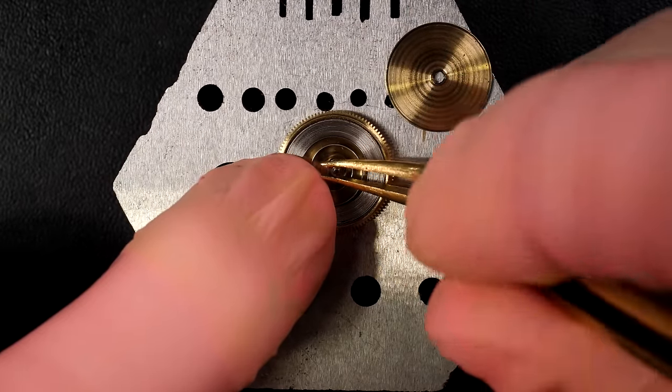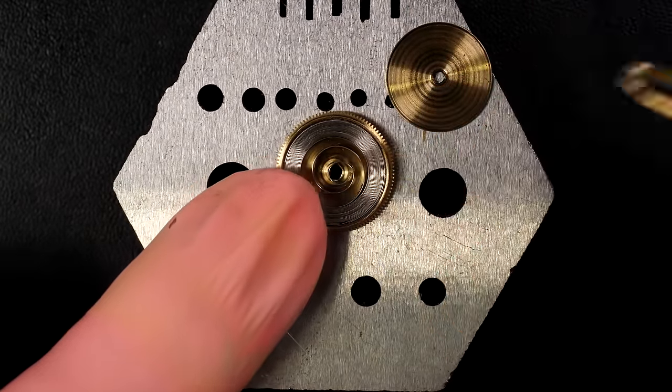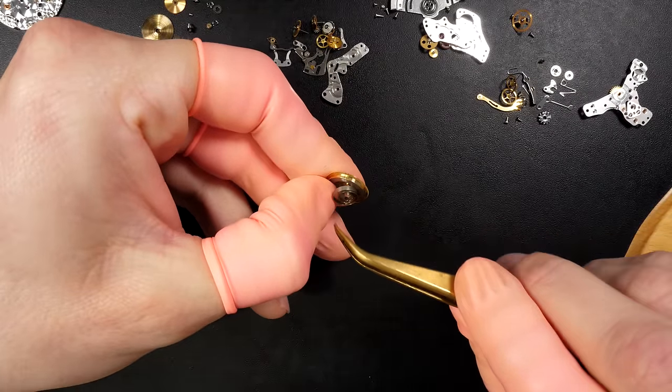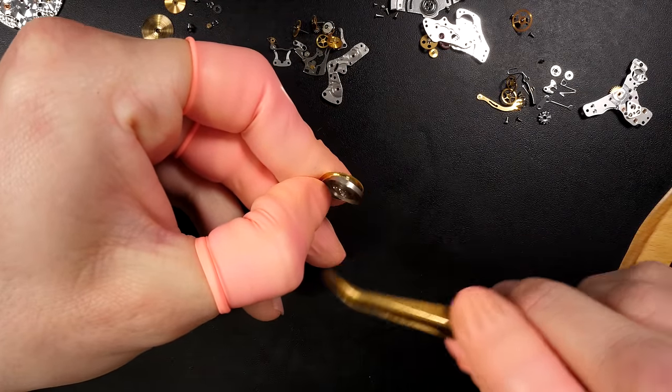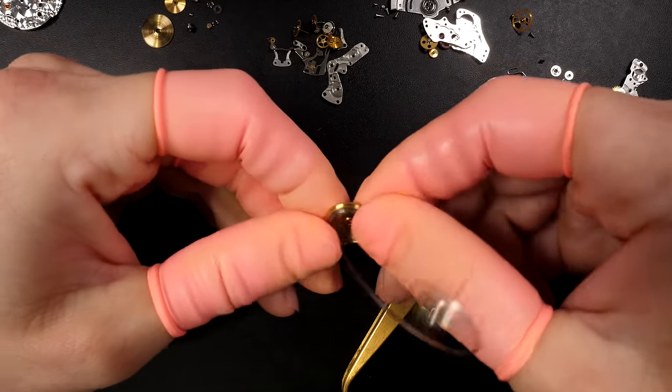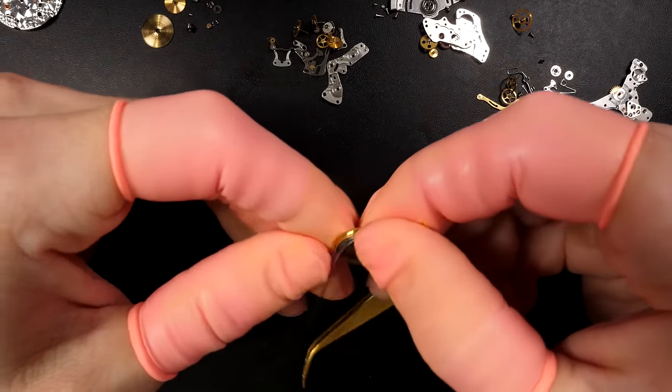Opening the mainspring barrel assembly to take out the mainspring. The barrel arbor is in the center. The barrel looks quite clean actually for an automatic — not too bad. Taking out the mainspring — we'll probably put in a brand new one just to be on the safe side and restore the full power of the watch.